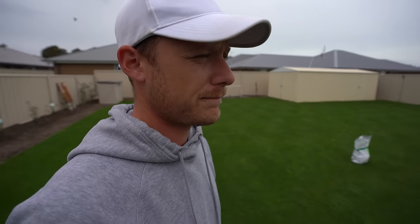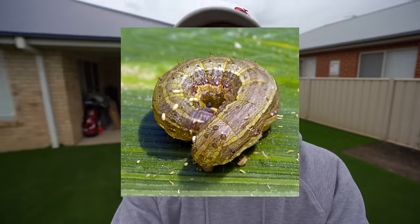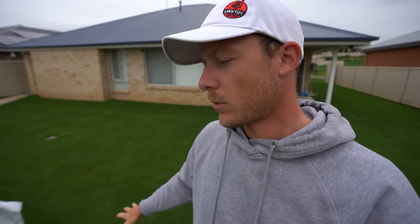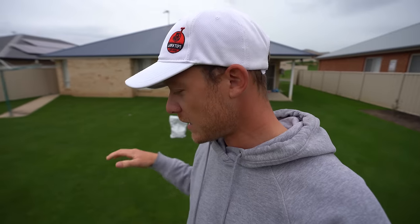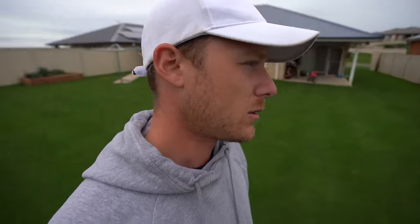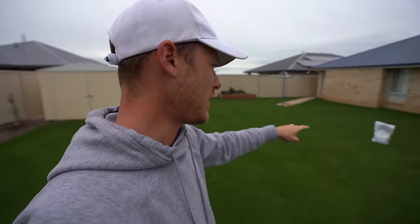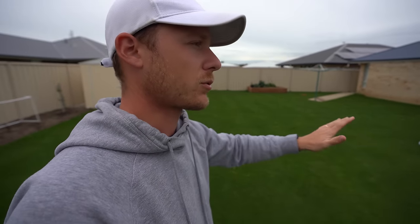Army worm is sort of a greeny color — I'll put a picture up on screen for you guys. It's great to help knock down those bad boys. I've seen army worm here before but it's not really a huge issue here in Orange. There was a huge outbreak in Queensland last year and in warmer climates, so something to definitely be aware of.